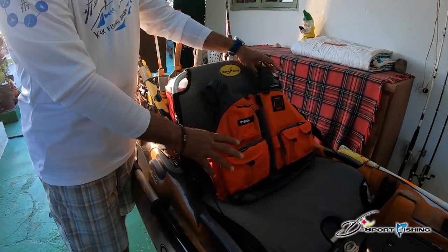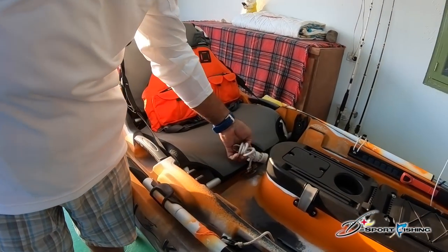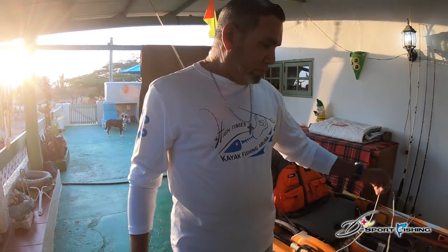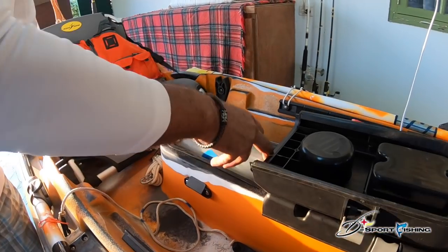I always wear my PFD. This is my rope where I secure myself — you never know before you flip. I secure my paddle as well. I store my gear in here.